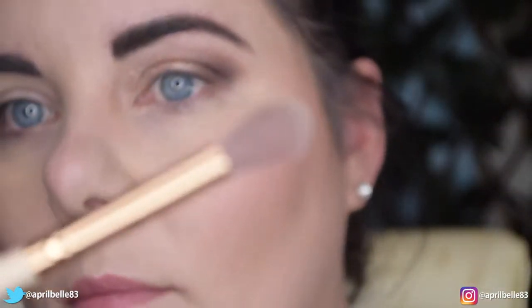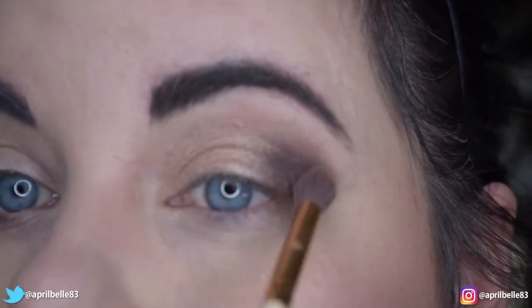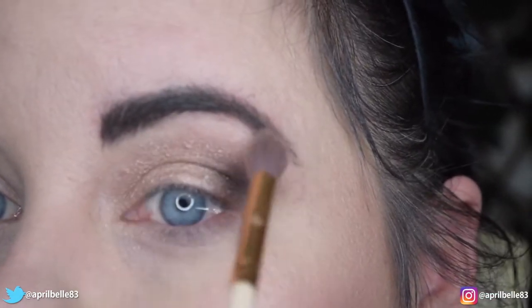I'm going to grab the crease brush again and just lightly dust around my edges to make sure that there are no harsh lines.